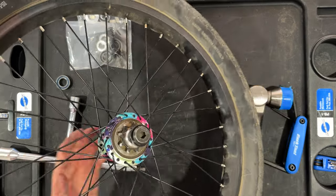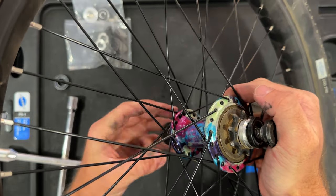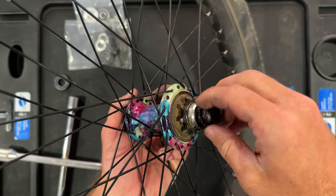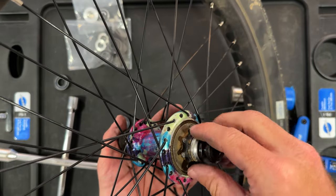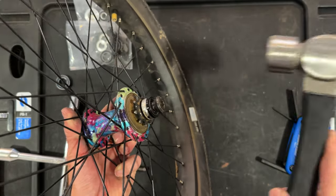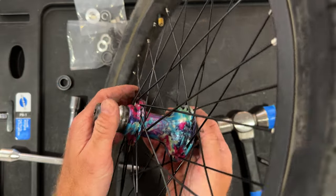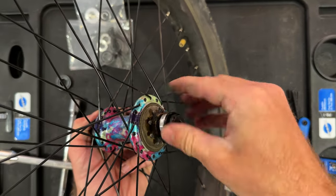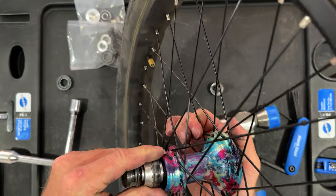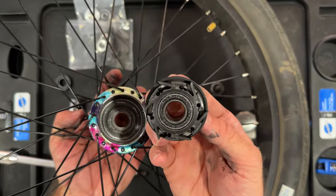Now rear hubs — rear hubs are a little bit different in that we have to go from the drive side through to the non-drive side. It's virtually the same process but we just have to start with the drive side hammering first. We hammer, and now you can see it is indeed loose. When we take our axle bolt out and slide the axle out, the axle comes out solid and the driver is right there.